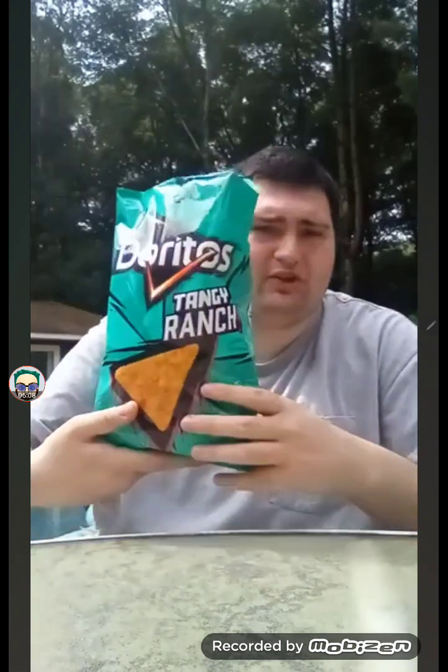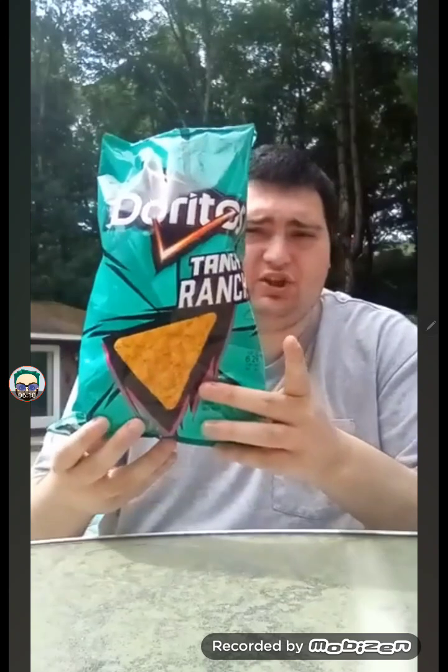That seems like a very good, unusual taste if I do say so myself — tastes a little similar to Cool Ranch, which I really like too. If you guys have never tried the Doritos Tangy Ranch, I highly recommend you should try one because it's really good. Let's go for one more bite and then we'll come up with the rating.